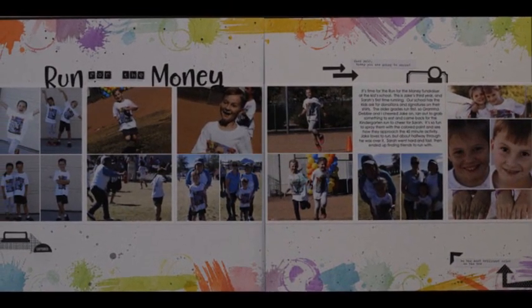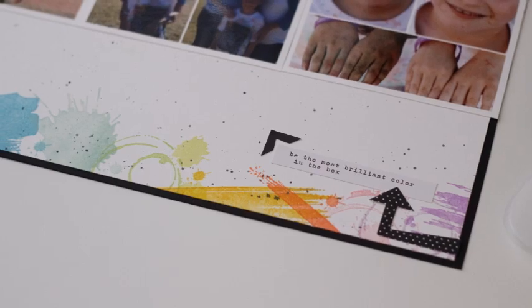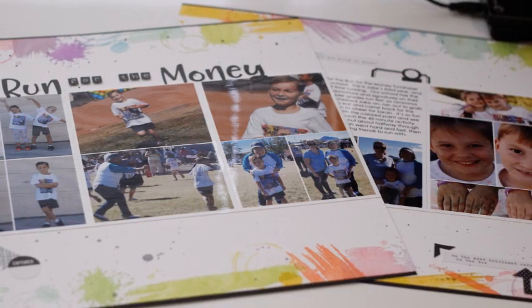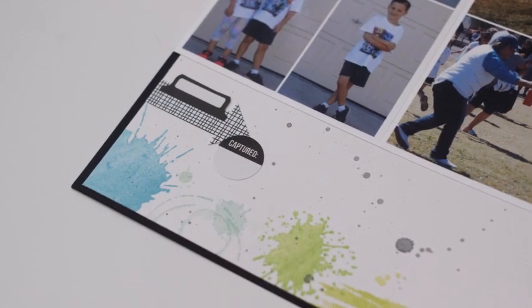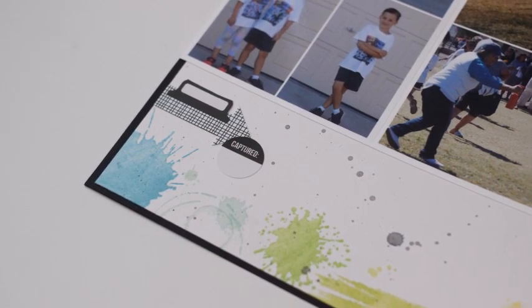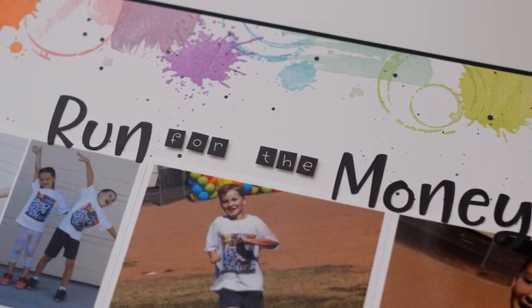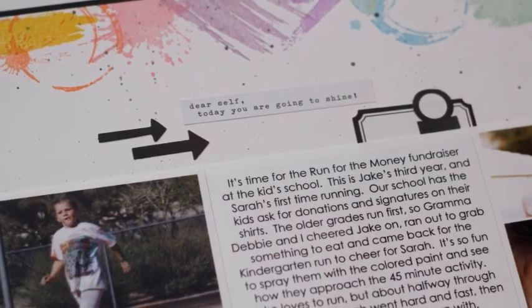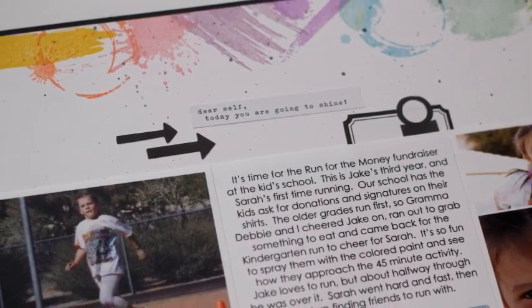I hope you guys enjoyed the process. Please check the link in the description box below — there is tons of information and a link to the next video in the hop. You have until the 5th of April to comment and be eligible for the prize. My video is being hosted from Catherine Pooler Inks, which is the inks that I used, so the winner on my video will get two full-size ink pads. The winners will be announced on April 10th on Justine's channel — her link will be below as well. Thank you for spending a little bit of time with me today, and I hope you enjoy the rest of the hop. Bye!